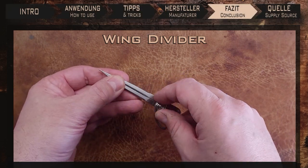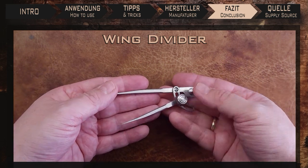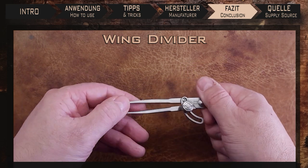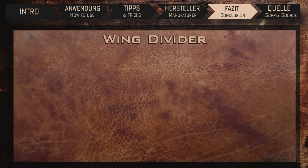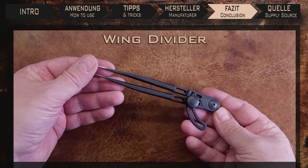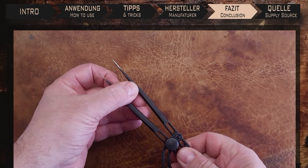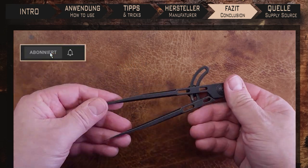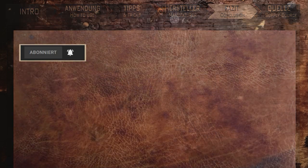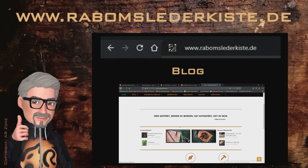So to sum up: well made, precise, perfect sizes, and the fact that you can use it as a creaser — for me, there was only one winner. So much for one of the most important tools for us leather craftsmen: the wing divider. If you're looking for information about other tools, you might find them on this channel, which you can support for free by liking the video, subscribing to the channel and writing comments. I would be delighted. You can also find more information on my website. That's it for today — thanks for watching, see you soon.